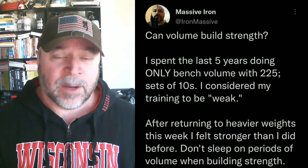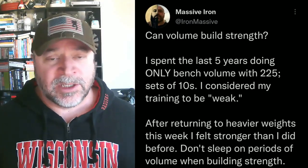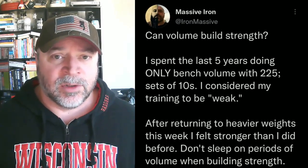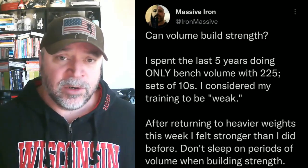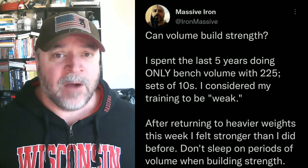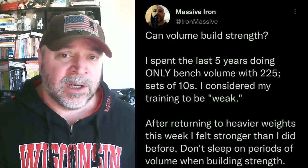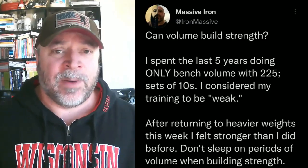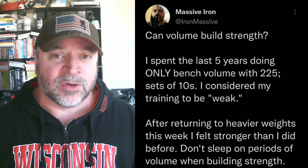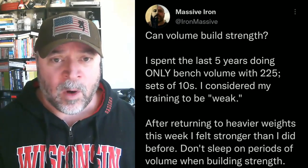I know my bench press is above 400. I'm going to continue to progressively overload — moving on to 290, 295, and even 300 — and see where that goes. I'm very confident that compared to where my bench was 5 to 10 years ago, it's at least 10 pounds stronger, which puts me over 400. But the way I'm feeling it, it's 20 to 25 pounds stronger than it was back then. It's over 400 pounds.